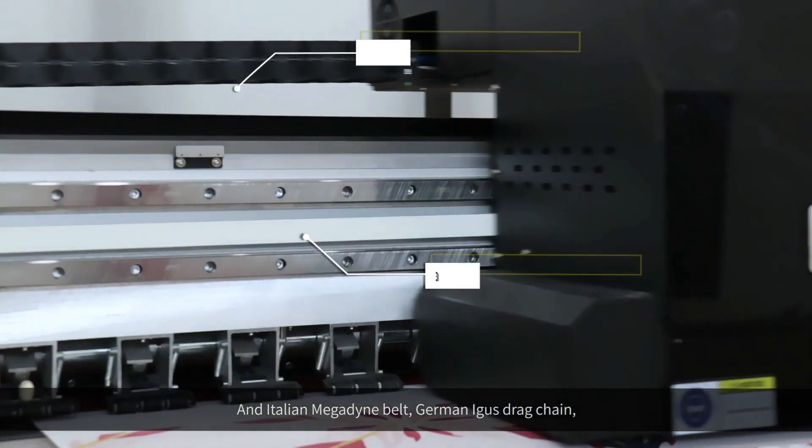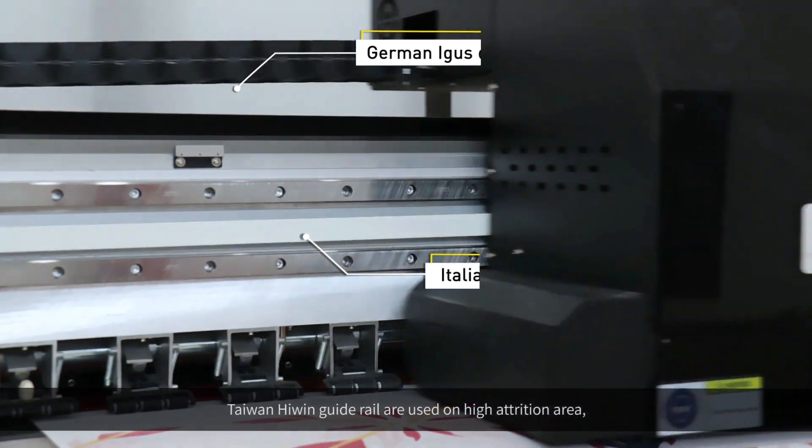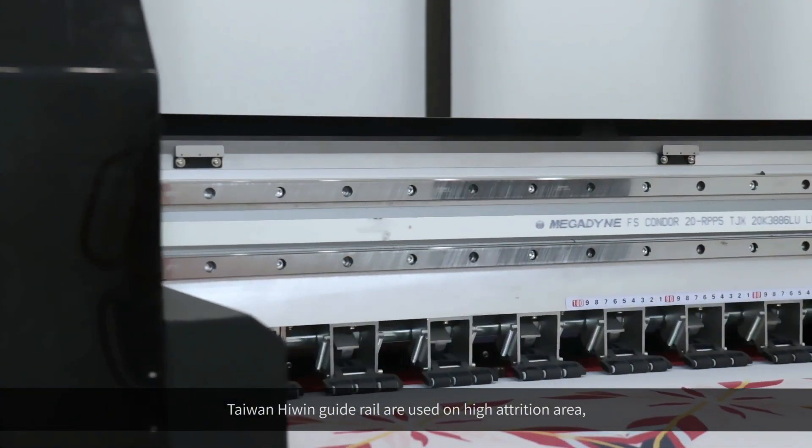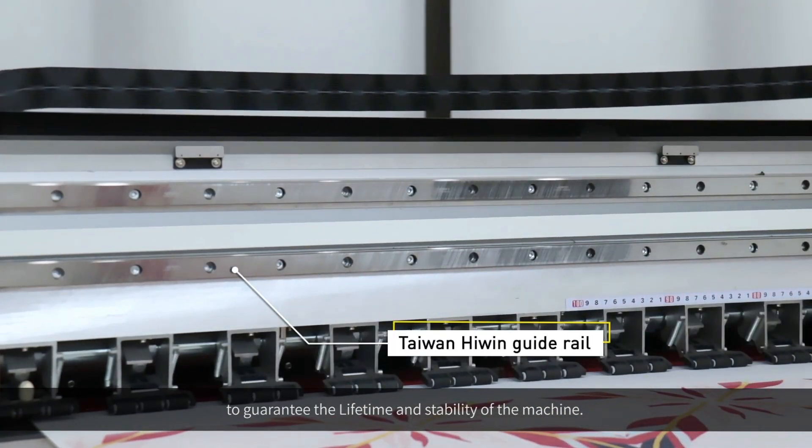An Italian Magdean belt, German Eagle's drag chain, and Taiwan high-wind guide rail are used on high-attrition areas to guarantee the lifetime and stability of the machine.